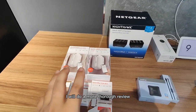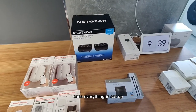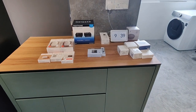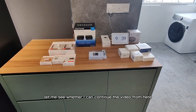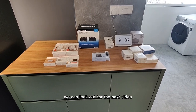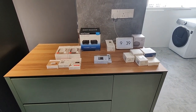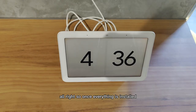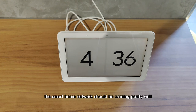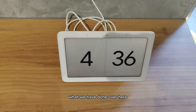I'll do a more thorough review once everything is set up. Alright, so once everything is installed, the smart home network should be running pretty well. Let me just go through what we have done over here.